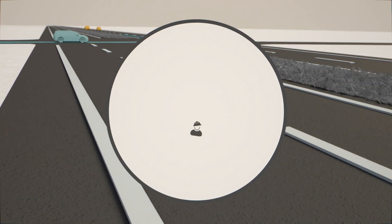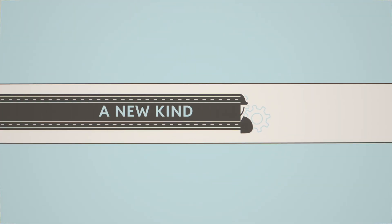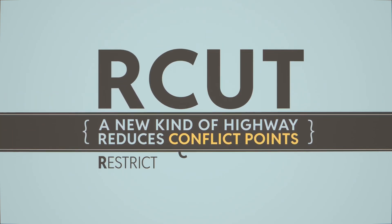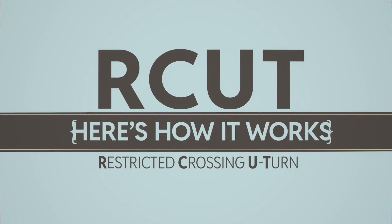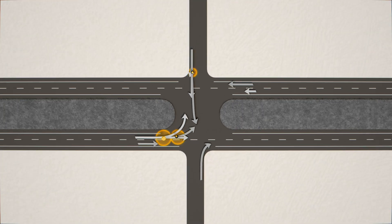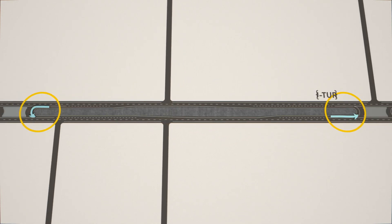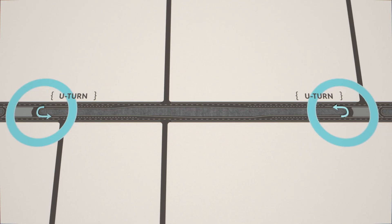Which is why road engineers have designed a new kind of highway that reduces conflict points. It's called an R-cut — a restricted crossing U-turn. The R-cut design moves turning vehicles away from those conflict points to new U-turns on either side.